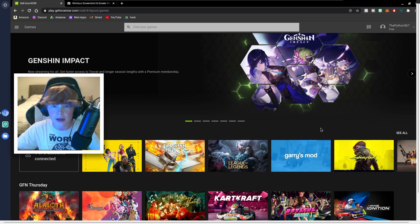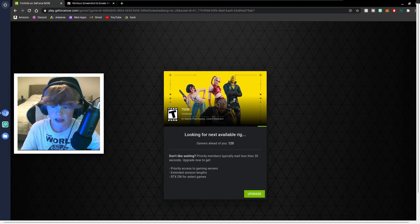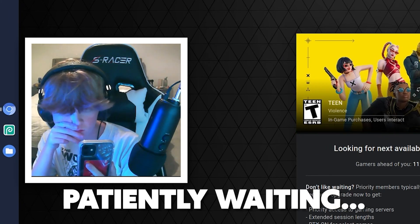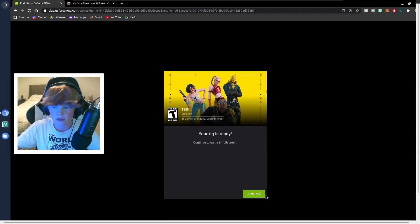So I'm going to get on Fortnite, record some gameplay, and show it to you guys. We're going to click play here. There's not too many gamers ahead of me, so I won't have to wait as long. Fortnite is finally loading up now. Click allow up here, then click continue.